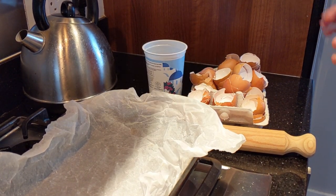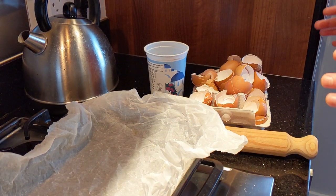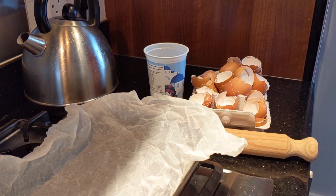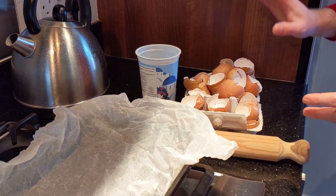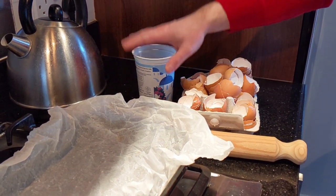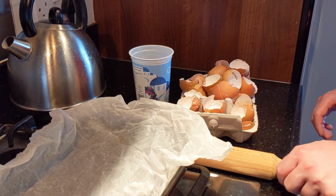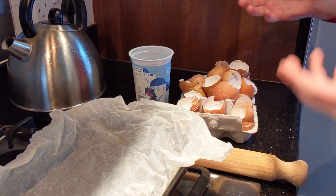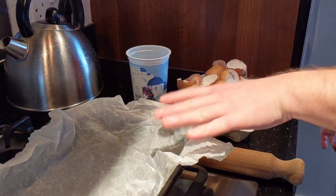Today I'm going to show you how to make a slug repellent or slug pellet for your garden. It's homemade, eco-friendly, and there's a bit of recycling involved as well. What you'll need is some eggshells, a container, a rolling pin or some sort of crushing object like a wine bottle or oil bottle, and a tin lined with some greaseproof paper.